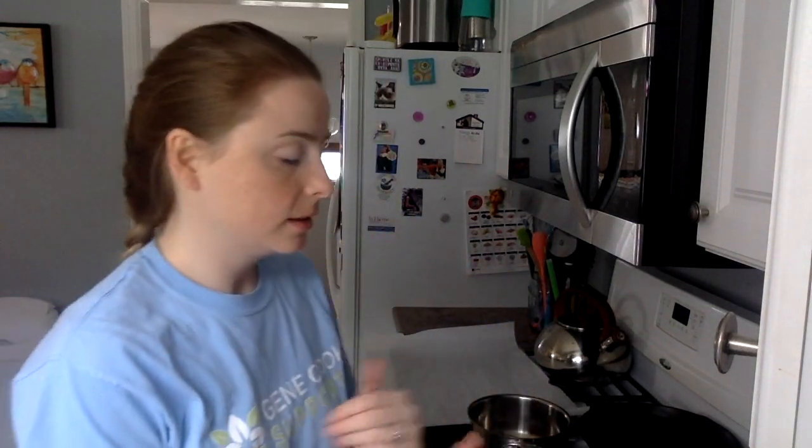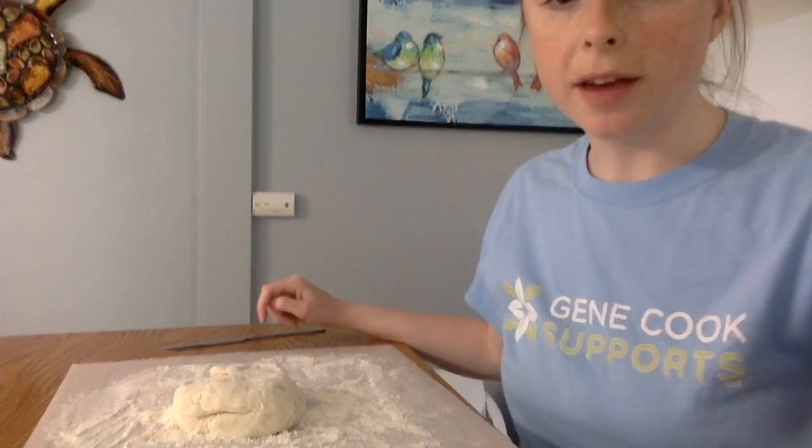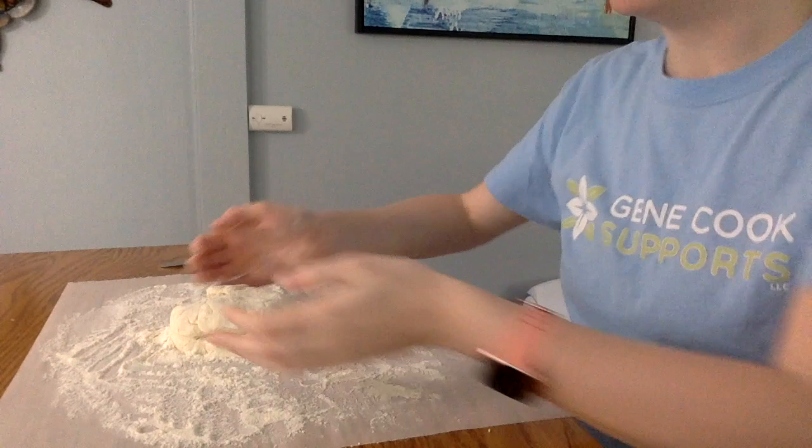Add some flour to your hands and you're going to knead it for a couple minutes. My dough is a little bit sticky, so I'm going to add some more flour. Next, you're going to transfer your dough onto a floured surface — I just have a piece of parchment paper here with some flour on it.